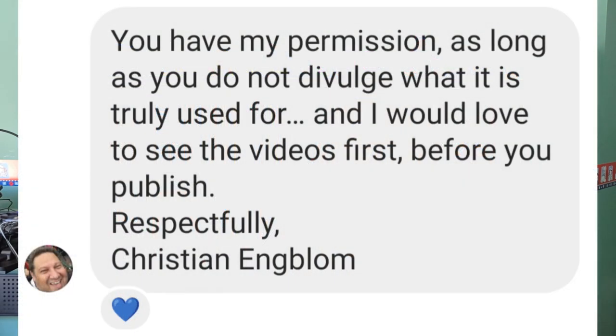I got the permission of the creator himself, Christian Emblem, to teach this move. So everybody, please DM him with kind words saying thank you, or better yet, just buy his products. He's a great magician and a great thinker. I think it's kind of a shame that his most renowned product is the Antifaro — not that it's a bad product, but because I think he has so much more to offer. It's just a shame that out of all those things, it's just the Antifaro. It's a cool idea, but it's not his coolest idea.